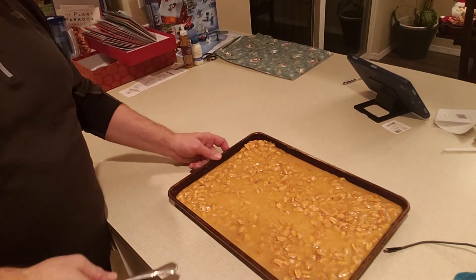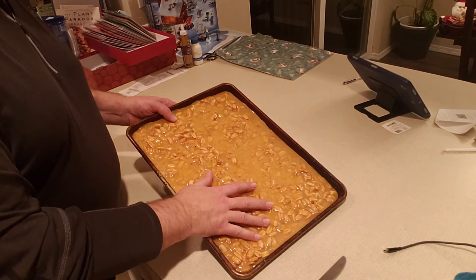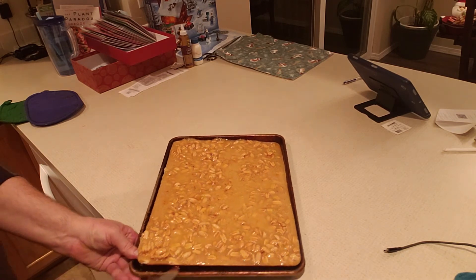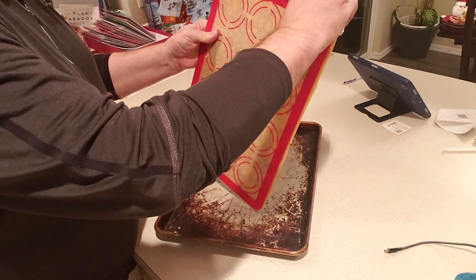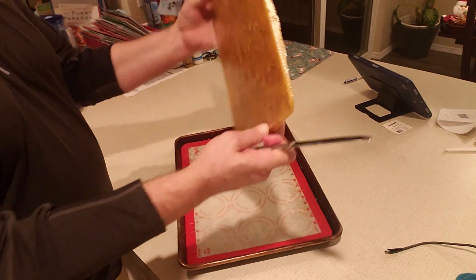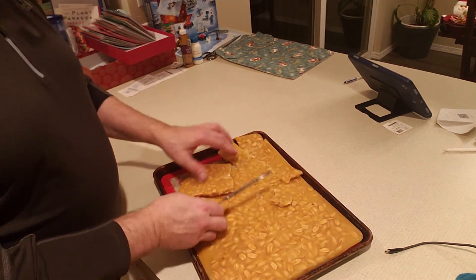Here we are back with peanut brittle - this is actually peanut brittle because the cashew brittle went out to the refrigerator. I made this one earlier. I have the nonstick pads and they just pop right out - let me get it started on one side to lift it up. It's like one big piece of glass almost. You can see my nonstick pad - it's so beautiful. I use these all the time: cookies, baking, everything. Nothing sticks. This is your peanut brittle - wonderful. It's a huge sheet, exactly what that recipe will make. Now I take the back side of a butter knife and just break it up into bite-sized pieces.